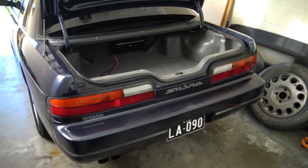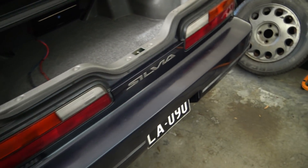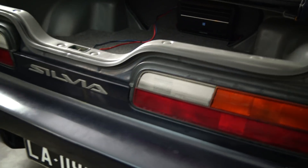Alrighty YouTube, today we're going to be fitting a reversing camera to the old Silvia here on this car. I do this for a living — I do reverse cameras — so I'll give you a little insider on how to do it.